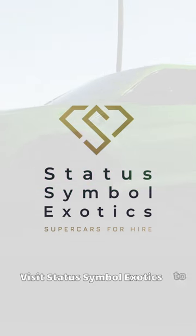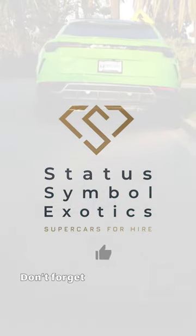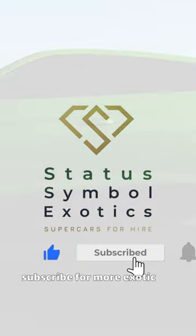Visit Status Sample Exotics to experience the Lamborghini Urus firsthand. Don't forget to like, comment, and subscribe for more exotic car content.